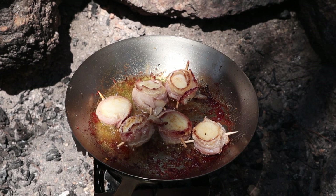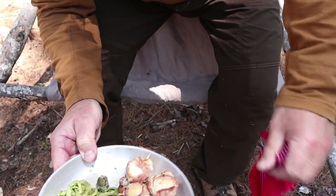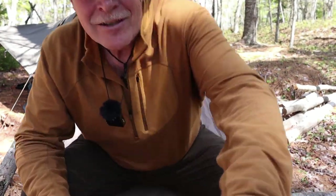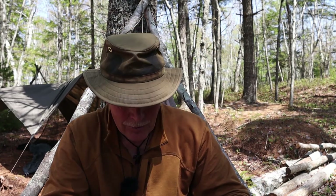I'm going to take them off, reheat my fiddleheads, put them on the plate. Let me tilt the camera down and show you what we've got — fiddleheads, bacon-wrapped scallops. The expression we use in Nova Scotia and much of the East Coast: these are going to be 'some good, right some good.'